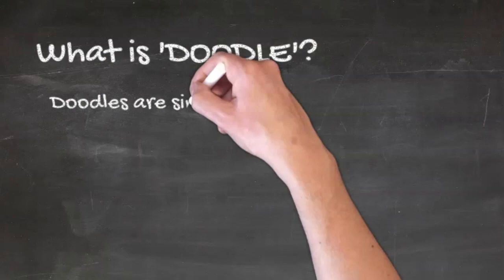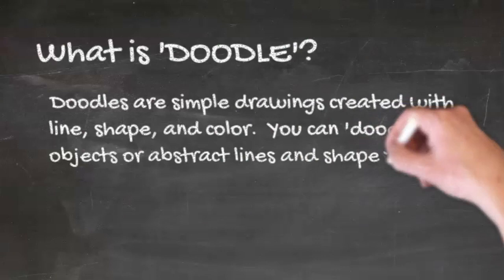Alright guys, let's get ready to doodle. Doodles are simple drawings created with line, shape, and color. You can doodle objects or abstract lines and shapes. Doodling is a fun way to design and create.